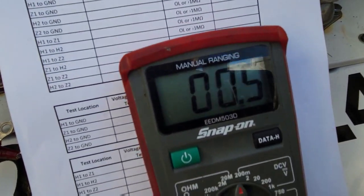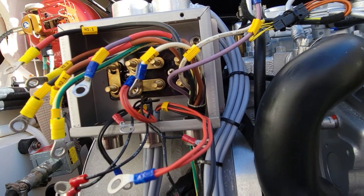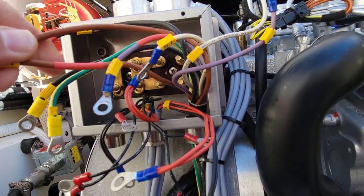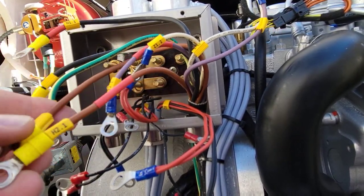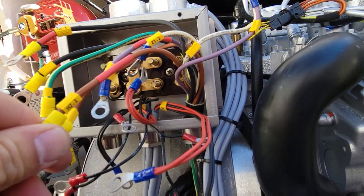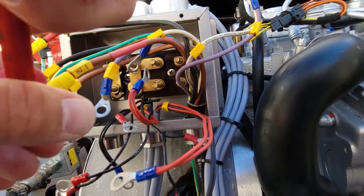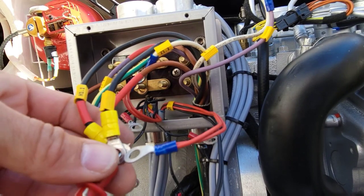This is all ohms testing. When I put my meter leads together you hear the beeping - that's grounded. You shouldn't hear that sound between any of these connections. The brown wires are H or Z, so we should be able to go between them and see which one has failed us. We'll do H1 to Z1 - this one here is brown. Let's start the test from the beginning: H1.